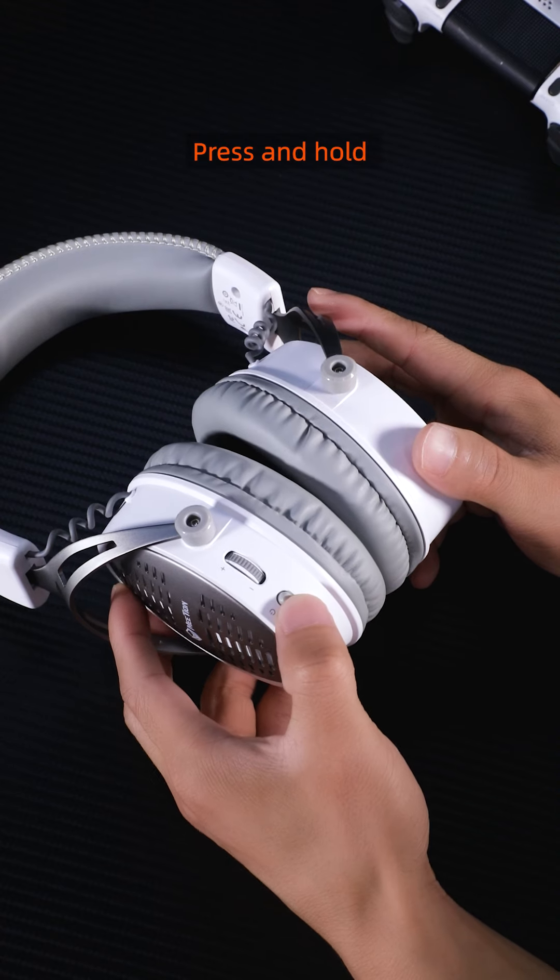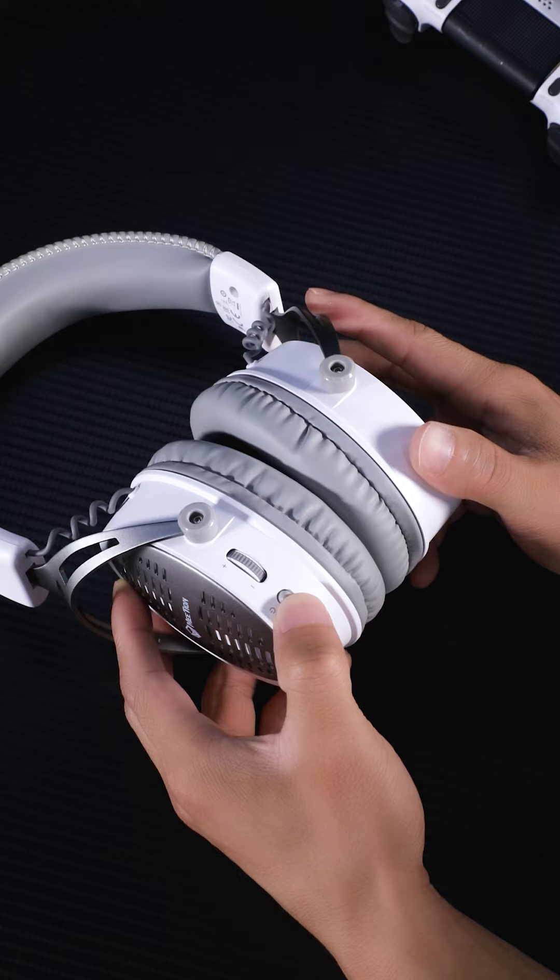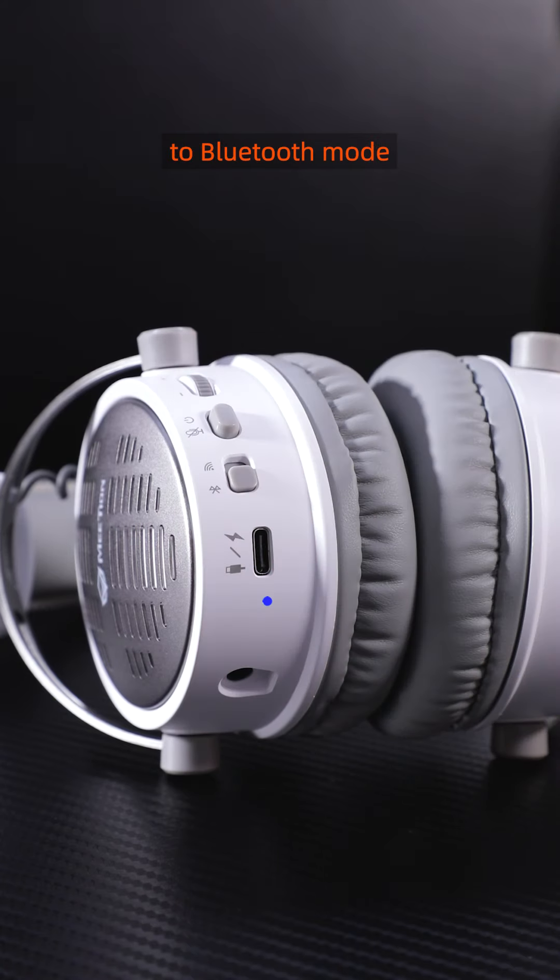Bluetooth mode connection. Press and hold the power button for four seconds to turn on the headset and enter pairing mode. Slide the mode switch button to Bluetooth mode. The blue indicator light will start flashing.